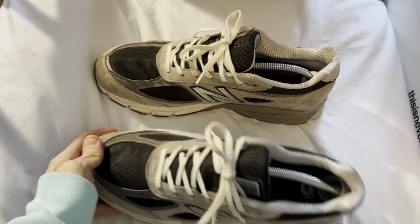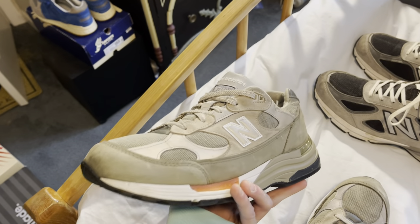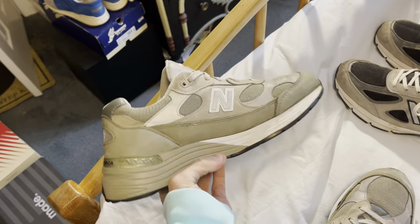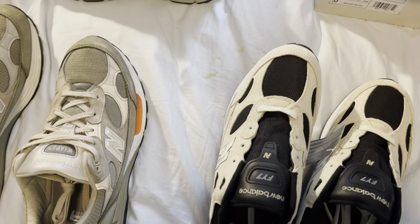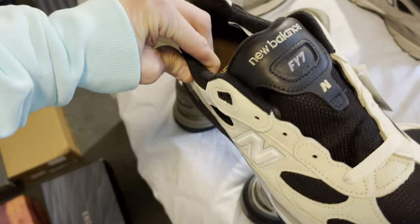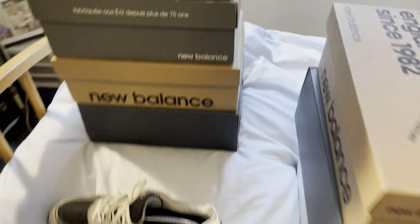No box, so I'm gonna do the ones without the boxes first. 992 double taps — yeah, like a morning like this. Yes, they are beat up but I still clean them. Love the branding they did on them. And I love these — these are still deadstock, the Studio FY7 992s. The color of those is so sick.